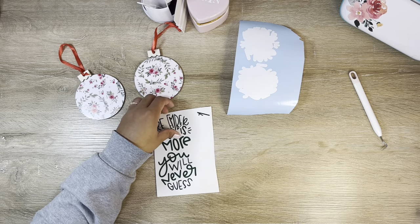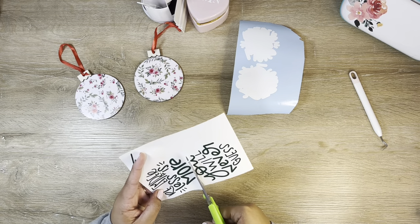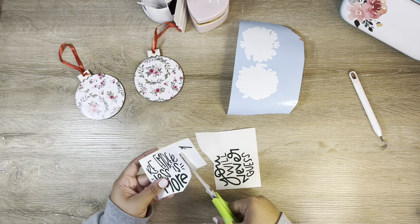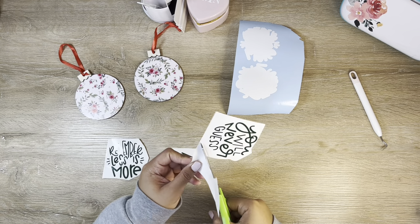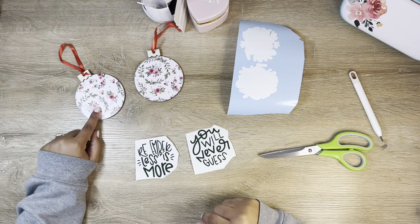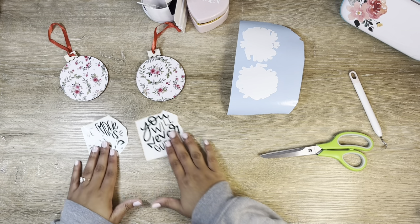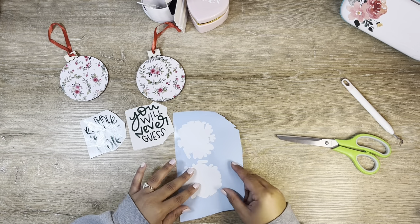I found these two cute little designs in Cricut Design Space. The first one says 'remember, less is more' and the second says 'you will never guess.' I thought these were super cute and playful, especially paired with this classic and vintage-looking pattern paper. I thought it would be really cute to do a gift tag that was a little more on the playful side.